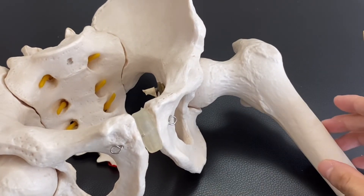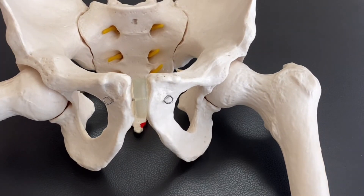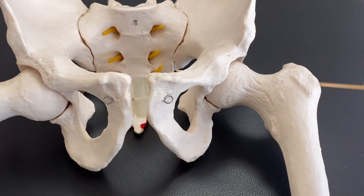These two places — the greater trochanter and lesser trochanter — are very important for palpation and for muscles. The greater trochanter can also be one criterion to evaluate posture and movement, because this part is very easy to palpate.